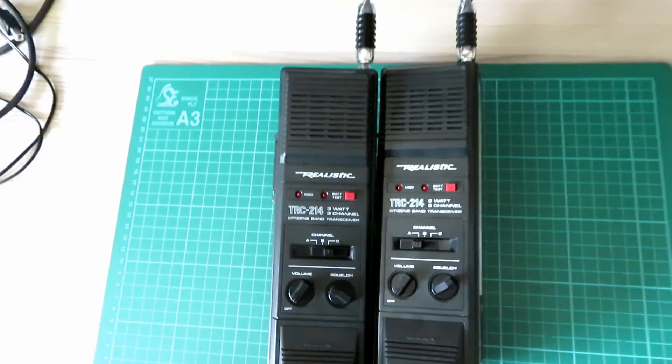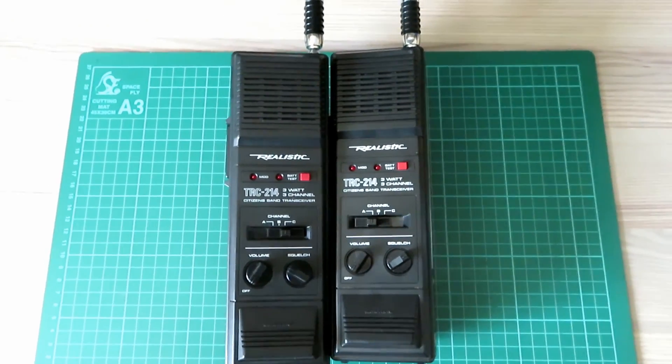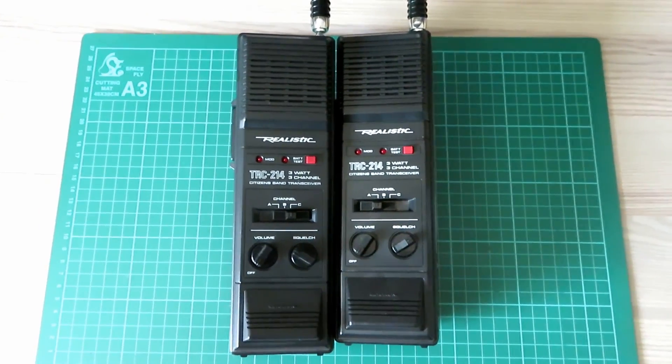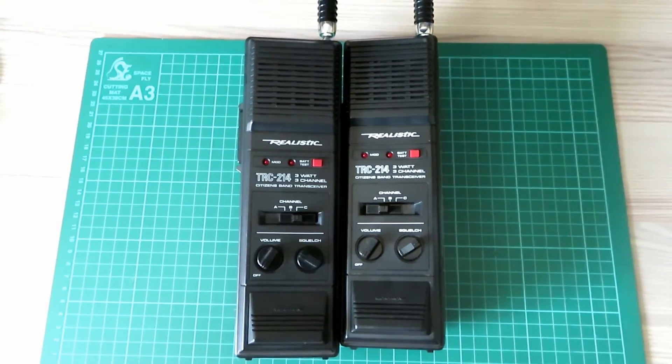We're going to take advantage of the fine weather out there today — might be one of the last weekends we get some nice weather. We're going to take these two radios out to a local beauty spot, and I'm going to drive off into the distance and compare them against some PMR radios.